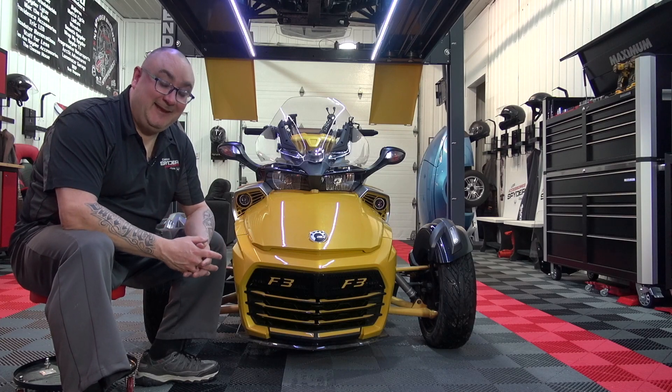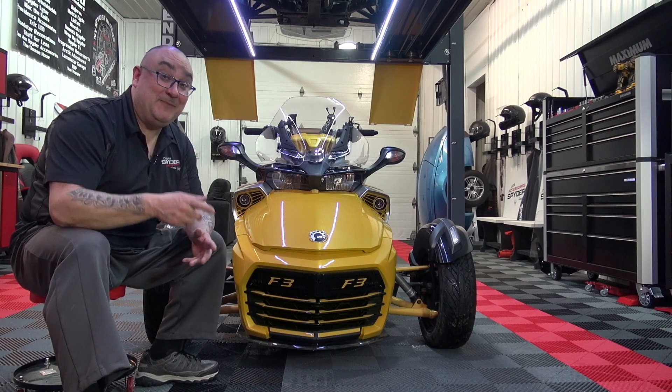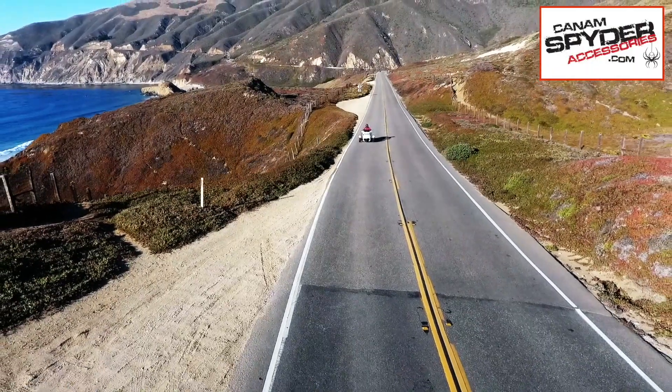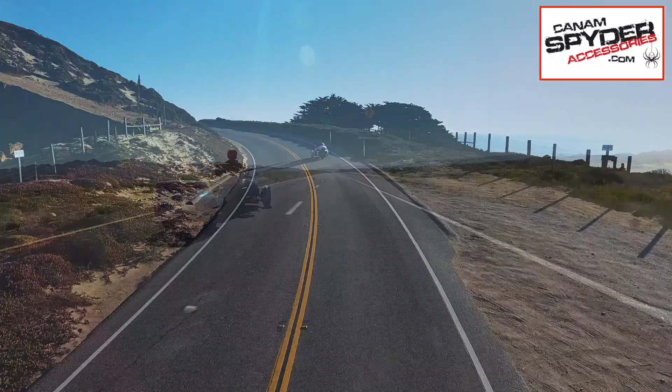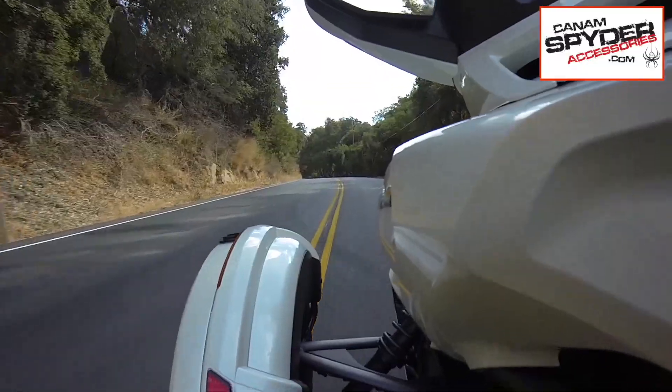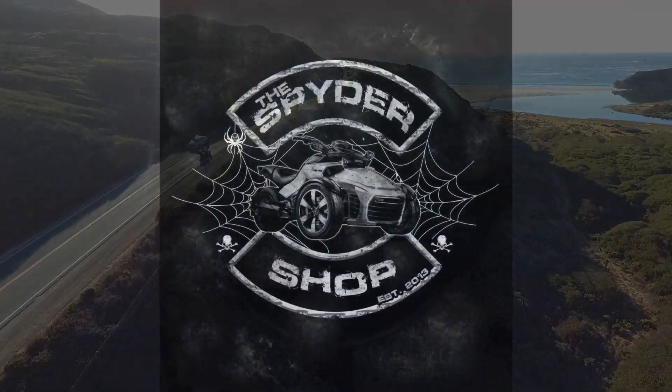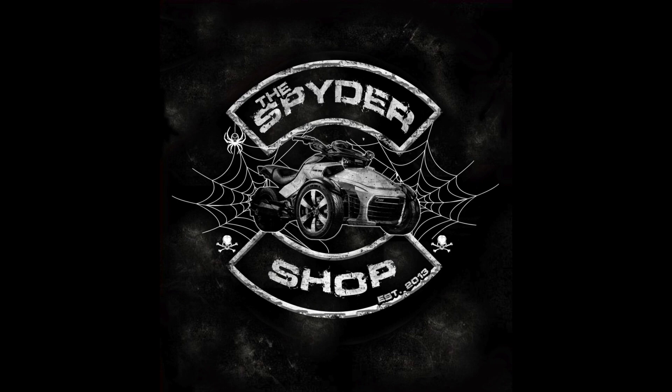Beside me is a 2018 F3S and Steve Smith. This is your Spyder! This new series is called This Is Your Spyder and it's from the Spider Shop in Quebec, LaVeltie. Now why do we do this? Well, it's actually not my idea — it comes from a customer of ours.